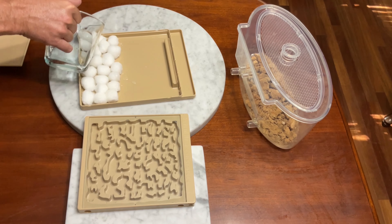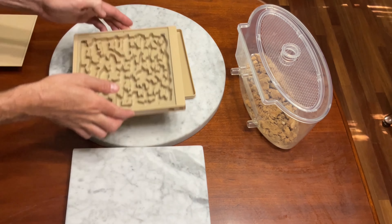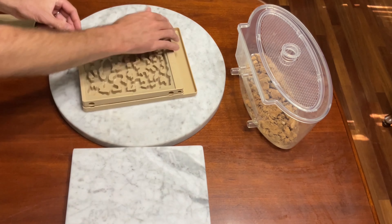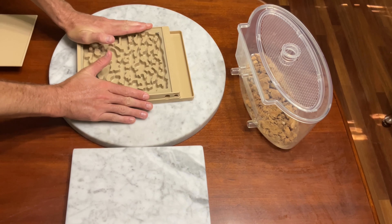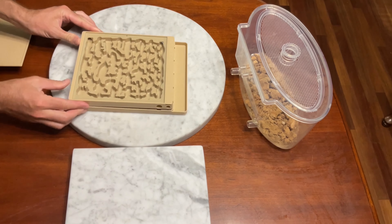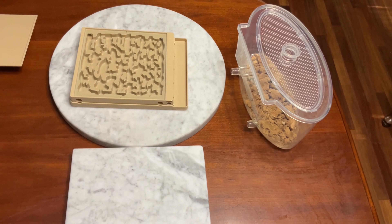You want just enough water to make the cotton balls completely wet, but not so much that there is a puddle underneath them. Now we will place the hybrid nest on the cotton ball reservoir. Make sure the hybrid nest is resting flat so that it doesn't rock back and forth. That looks good.